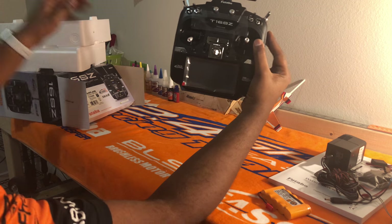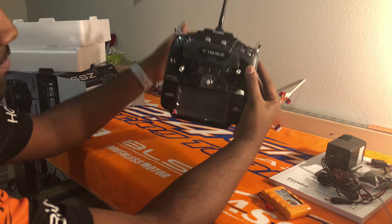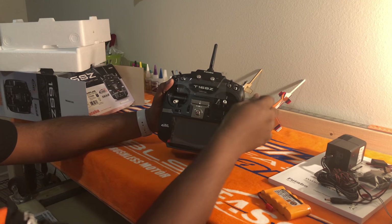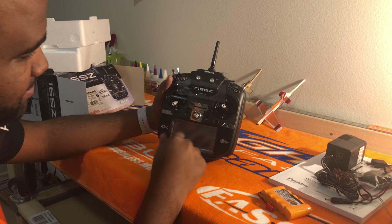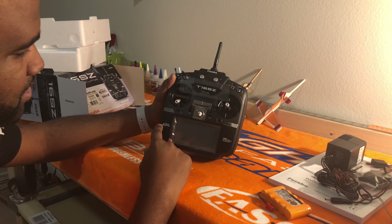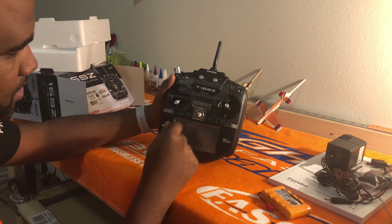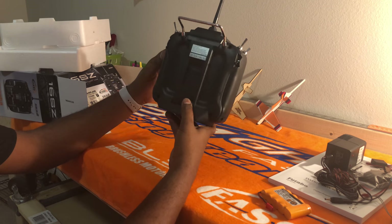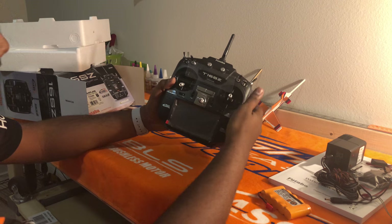So here's the radio — standard Mode 2 version. What I like most about it is that the radio is all black with a kind of matte finish to it. All the aluminum is, of course, shiny, but it's a nice matte black finish overall. I personally really like it.